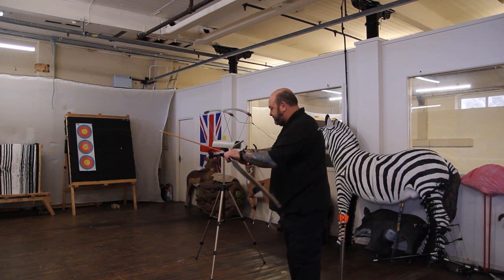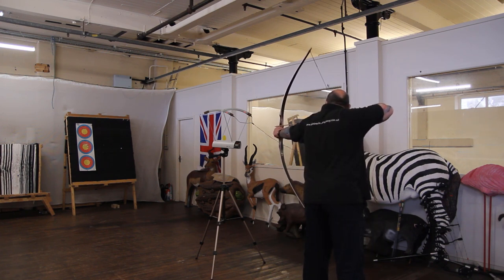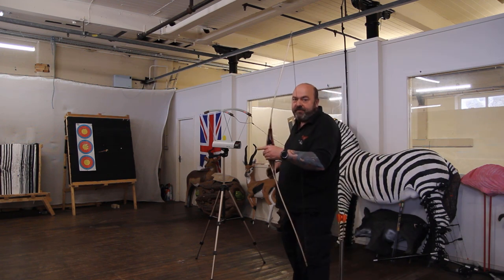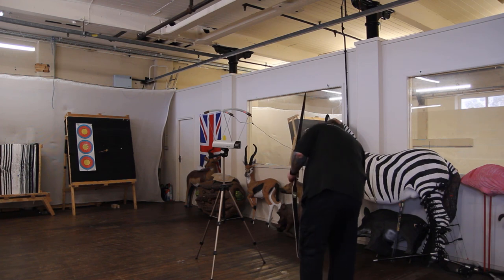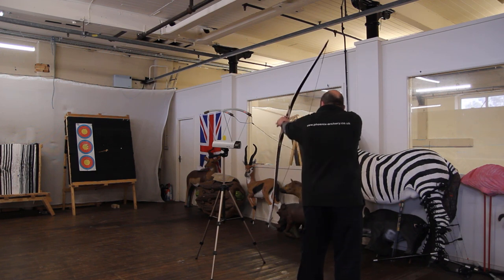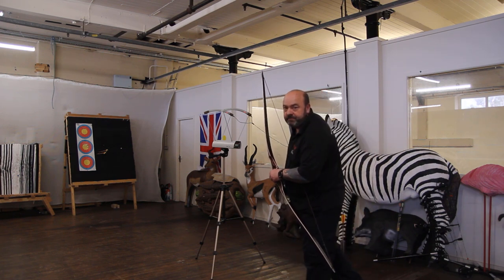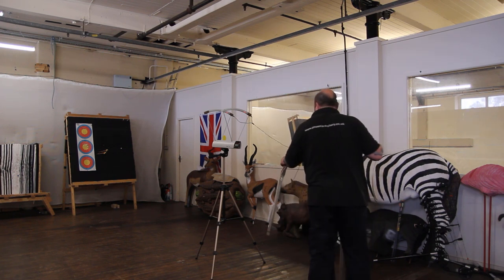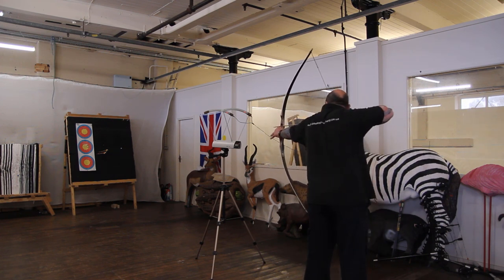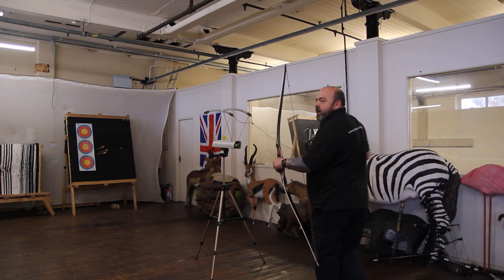Always listen for that click. Here we go. Feels good. First one: 180 feet per second at 40 pound with 700 spine carbon arrow. Second shot: 179. Third shot: 181.